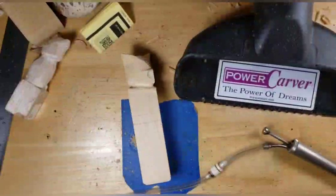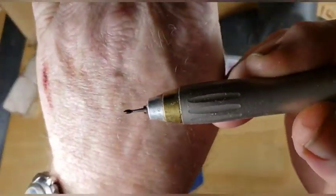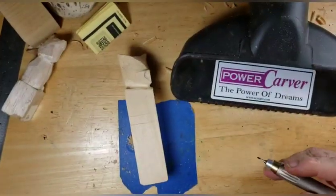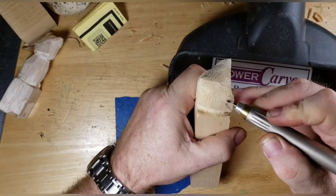Okay guys, this will be part two of our owl video. So we're using our high-speed tool with our small flame burr and what we're going to do here is rough our beak.